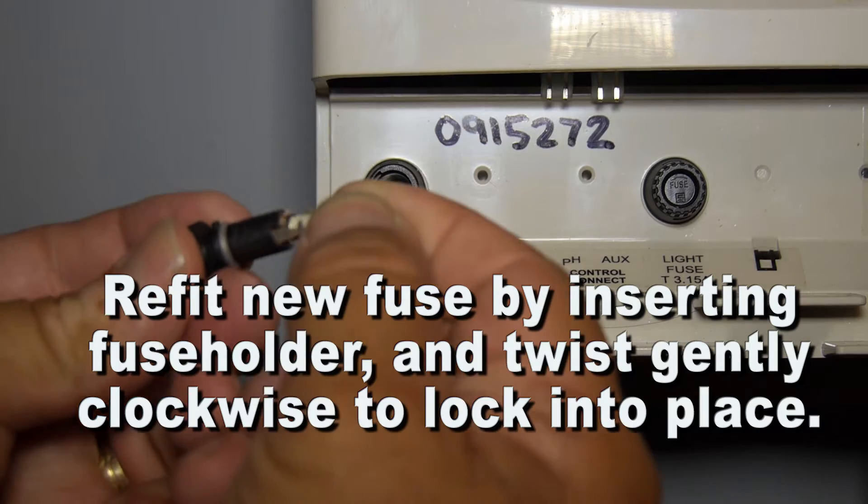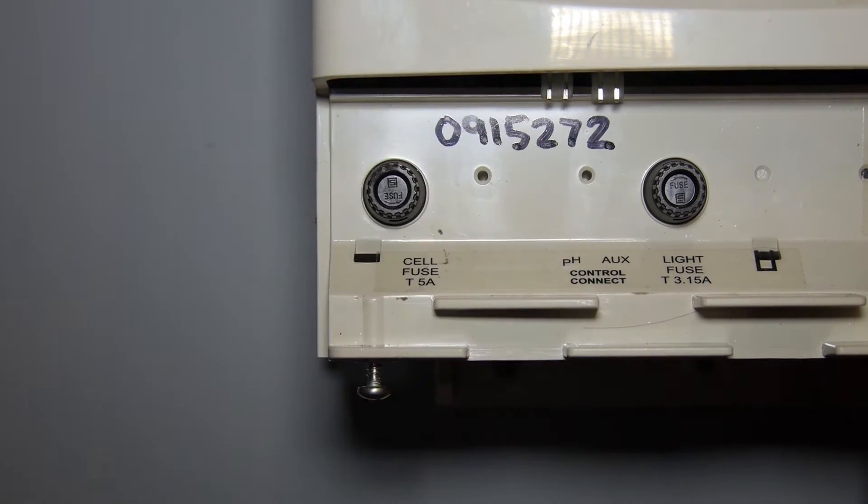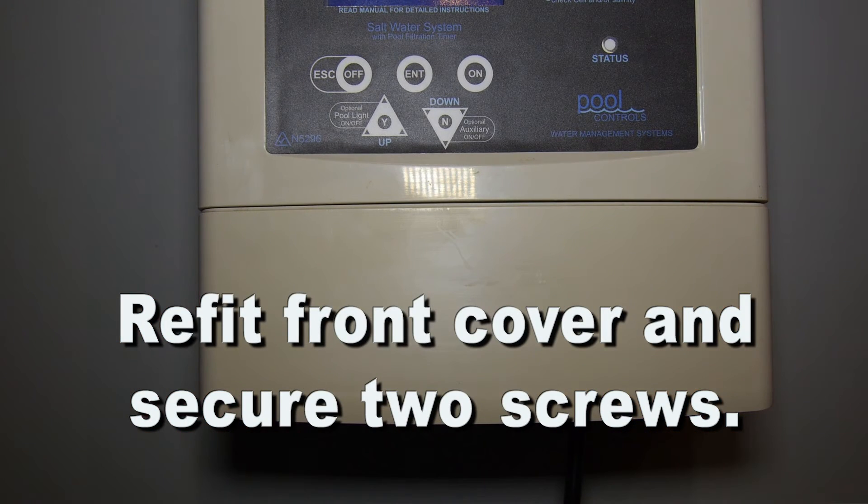Refit the new fuse by inserting gently into the fuse holder and twist gently clockwise to lock into place. Refit the front cover and secure the front two screws.